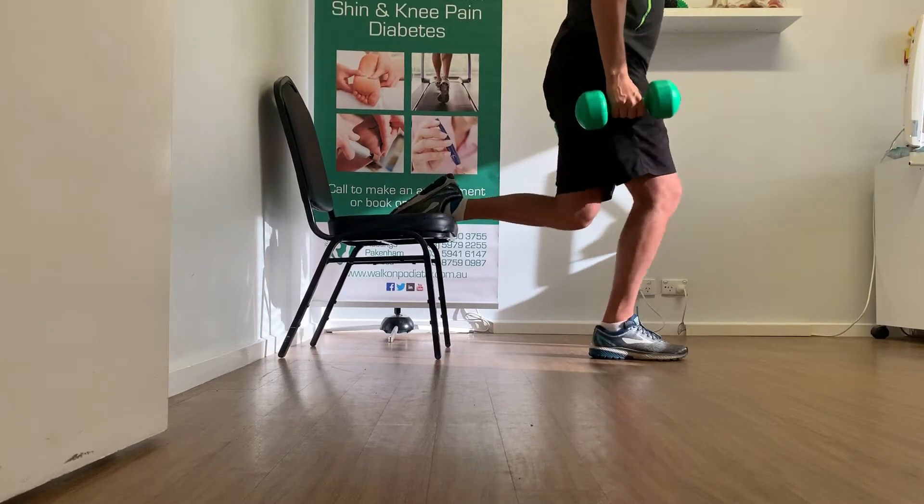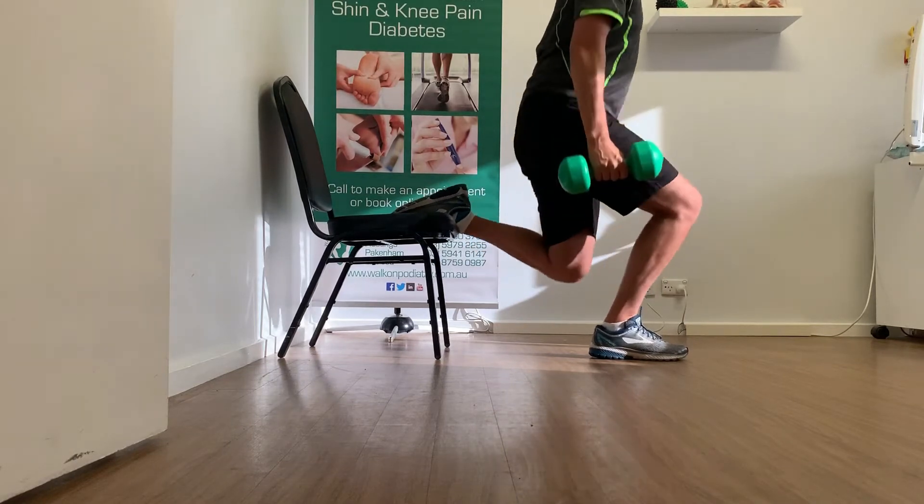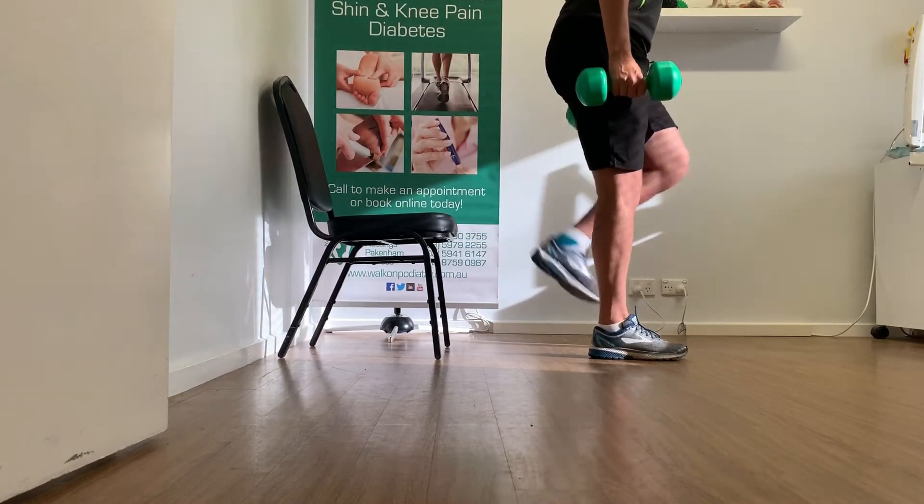Holding a weight that you are comfortable with, start by being a stride length in front of the chair and place one leg behind you, resting on the chair.